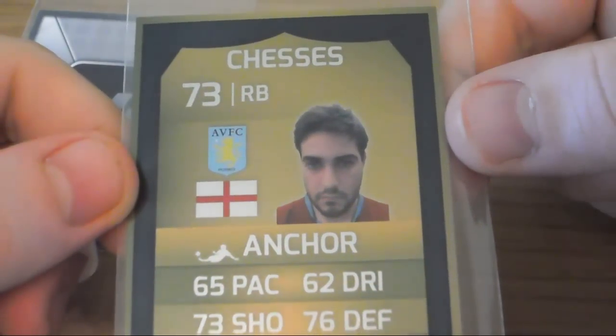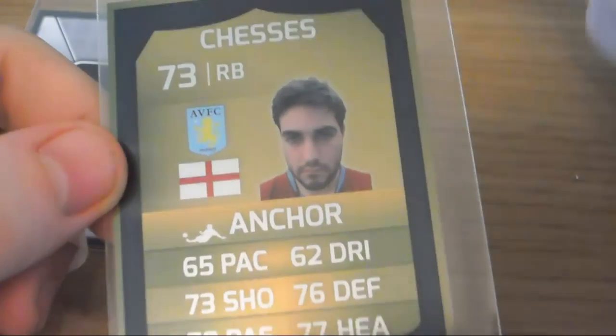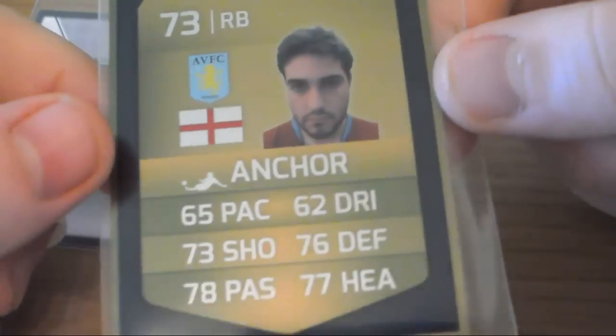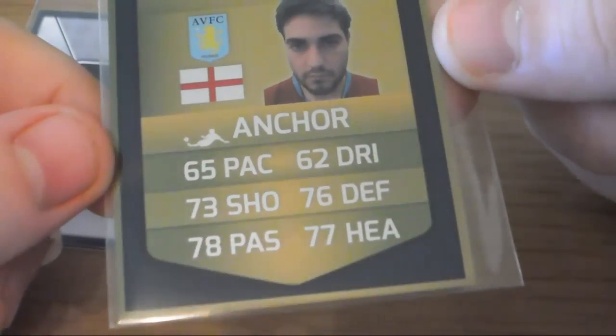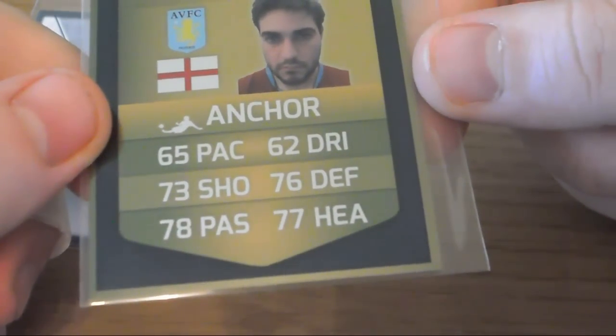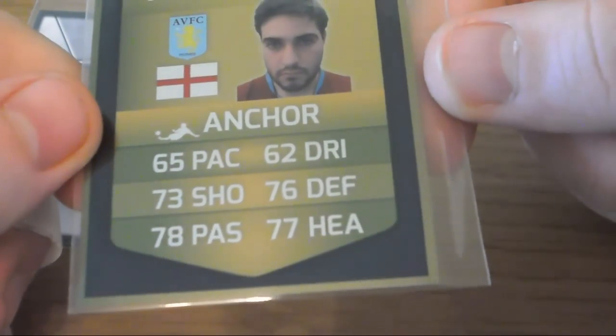There we go. Chezzis — I think I've pronounced that right. Unfortunately, they're an Aston Villa fan. Not many of them, I know. So we've got the defender sliding thing: 65 pace, 73 shooting, 78 pass, 62 dribbling, 76 defense, and 77 heading.